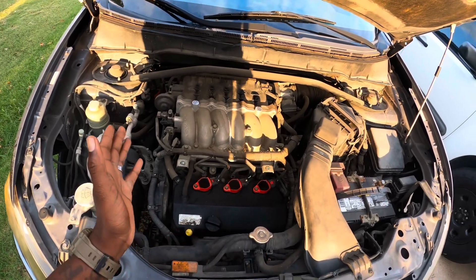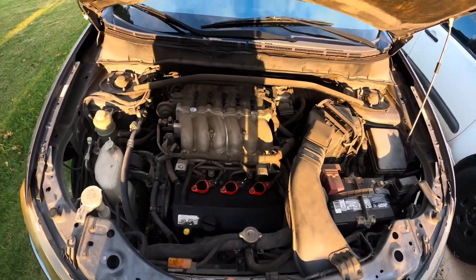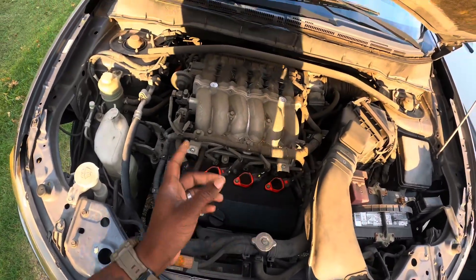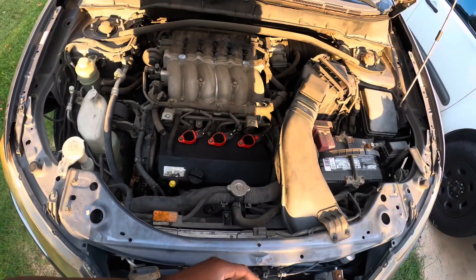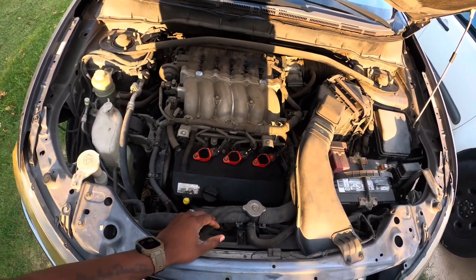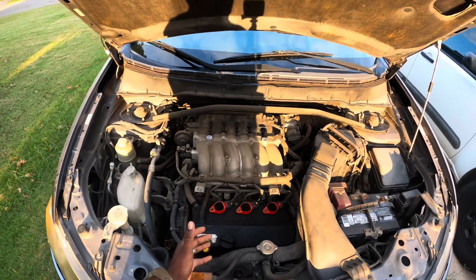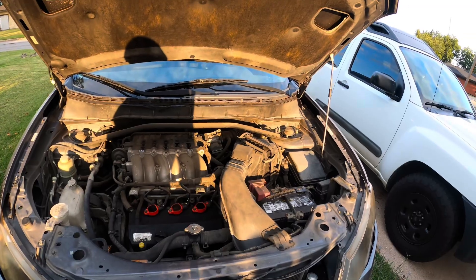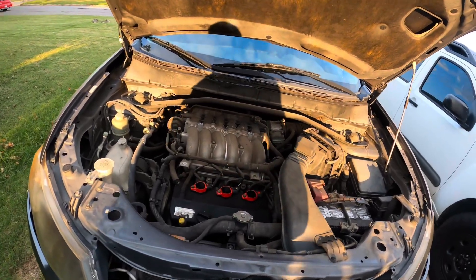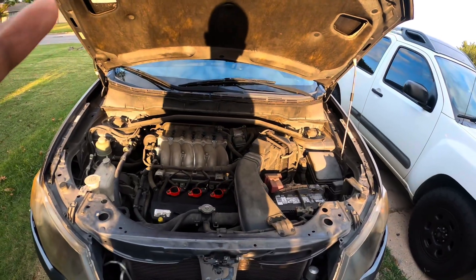If you have a Mitsubishi with the 4b11 or 4b12 that's an automatic, you only get a CVT with Sportronic, which isn't a real transmission — it doesn't really have gears. But I will be using the 6b31 out of here. The full swap list I will go over as I go, but the main key points are using the front subframe, all the mounts, and the radiator and radiator hoses. Essentially I just have to empty out the Evo and get it ready for its new drivetrain.